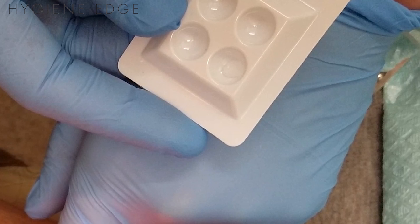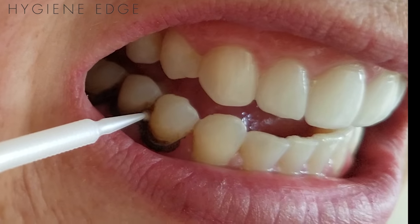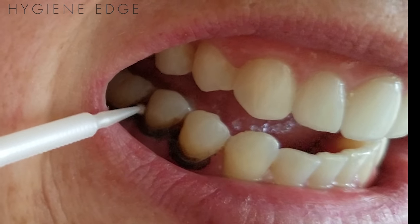Dispense one drop into the dappen dish and apply it to the affected teeth with the microbrush for about one to three minutes. You can apply a second coat as well with the microbrush.